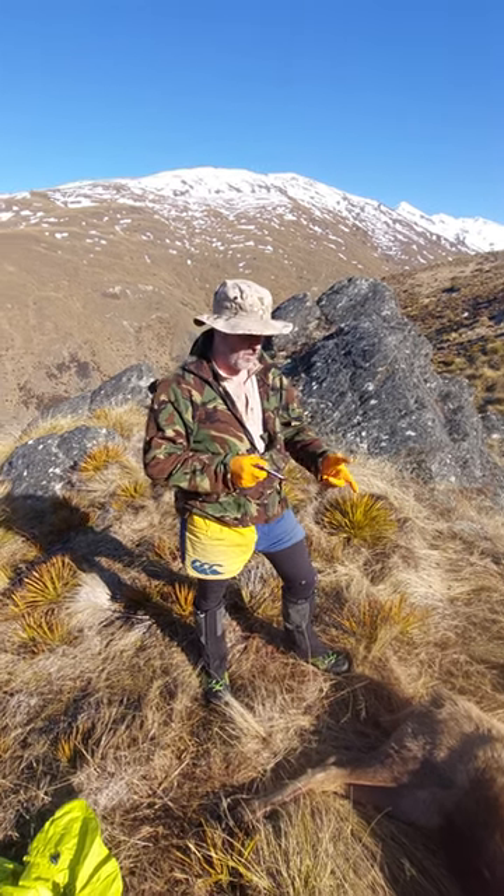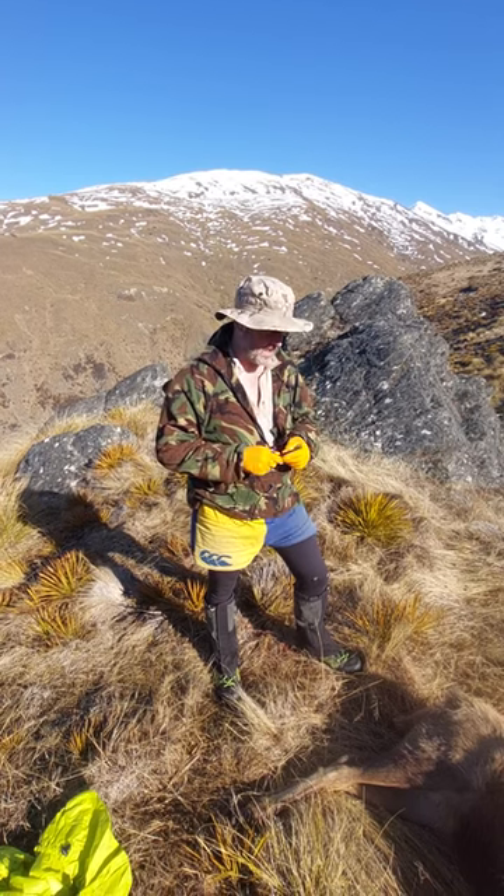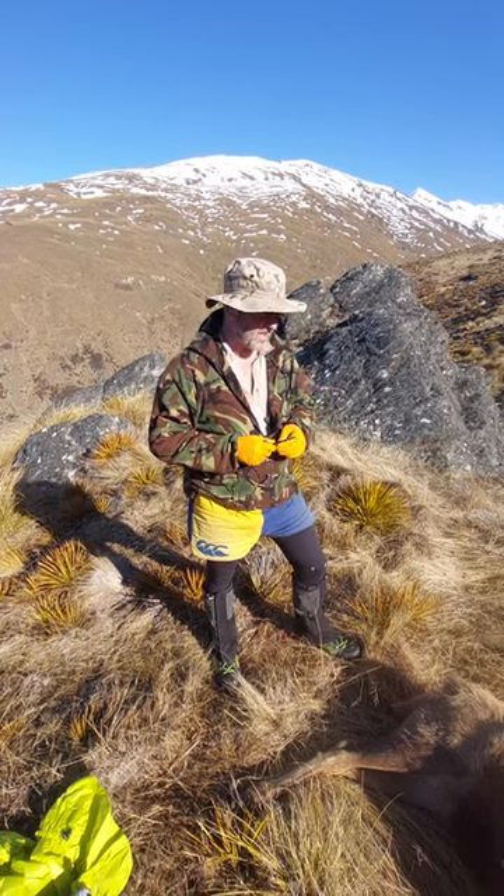How you going folks? We've just got a deer here that we've just shot and I'm just going to show you how to take the legs and the back steaks out.